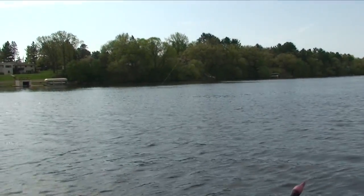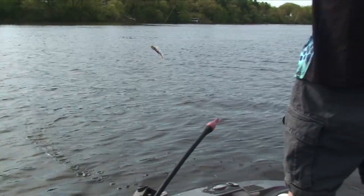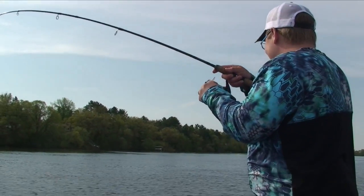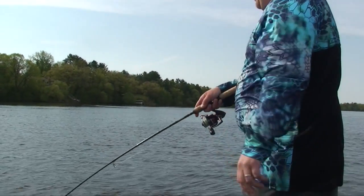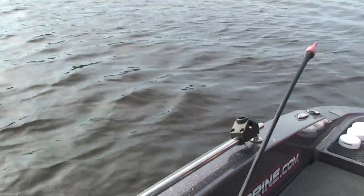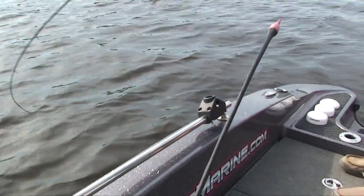That's a nice one, Josh. You need the net? There we go. That's a good one. These river fish are so fun to catch.